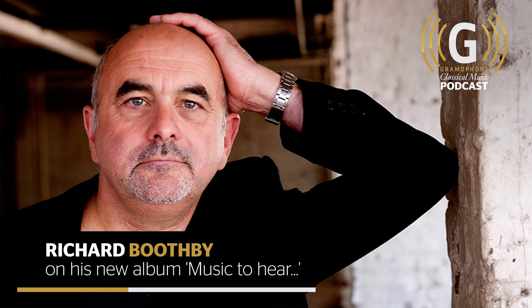English viol players travelled throughout Europe earning good money in the courts of Europe and were renowned as the great players of the instrument in the first half of the 17th century. There's a great quote from André Maugars, who said there's no lira player in Italy who was fit to be compared with the great Ferrabosco d'Angleterre.